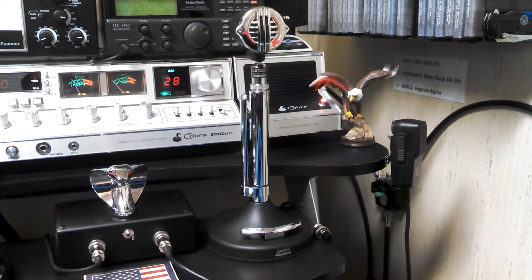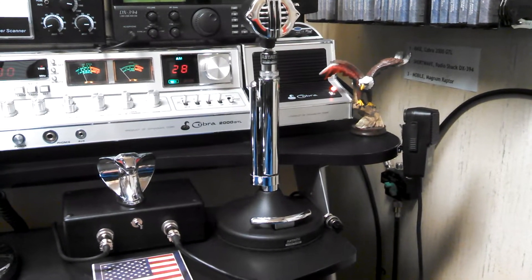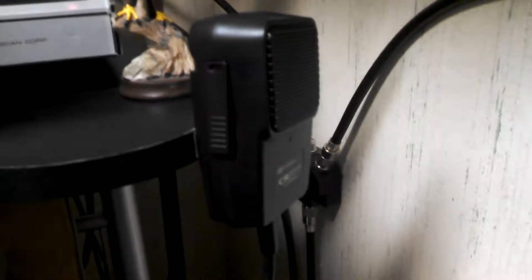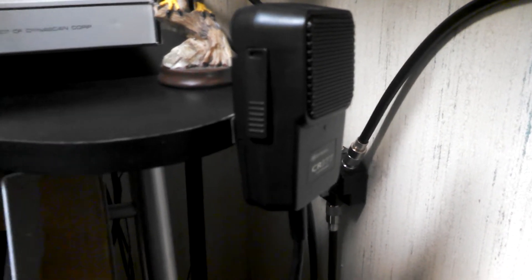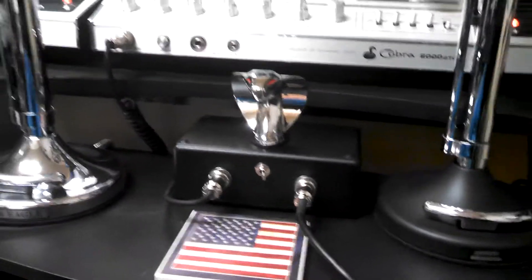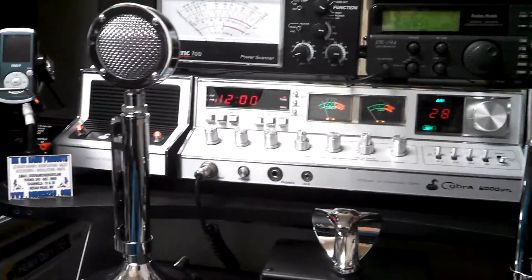The dual microphone control box allows me to switch between one and another. In this case I also have a mobile mic — the RF Limited CR 577 — which allows me to sit back in the chair, lean back, and get on the radio and shout out for DX land.